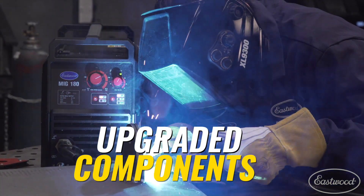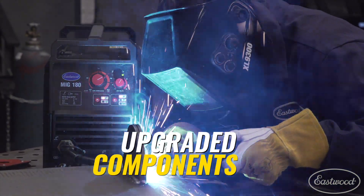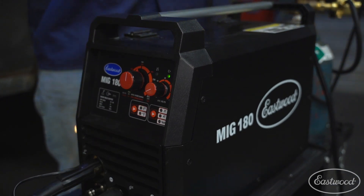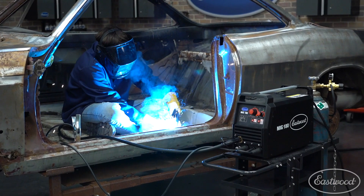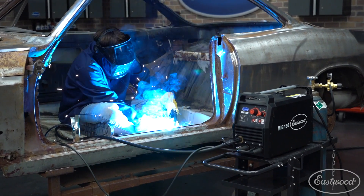Additionally, we really upgraded the internal components of this machine. We took the best components of the MiG-175 — things like the heavy-duty torches, ground cables, and the metal drive motor — and then also found other high-quality components to specify and build the MiG-180. This MiG-180 is going to last for years to come and give you good, reliable service.